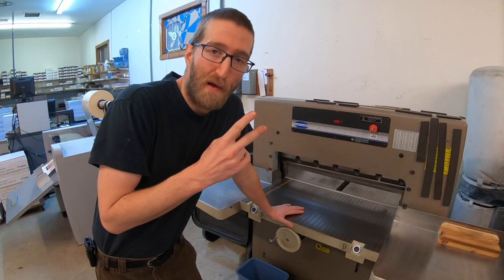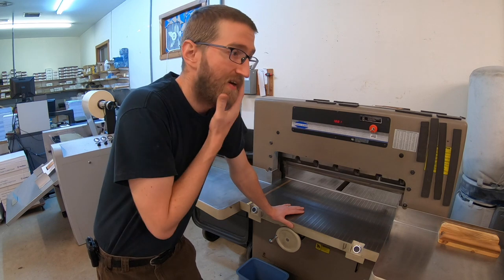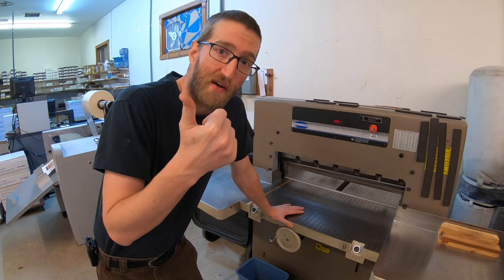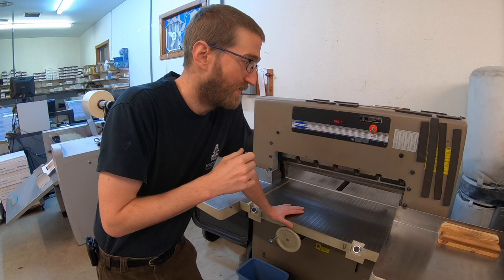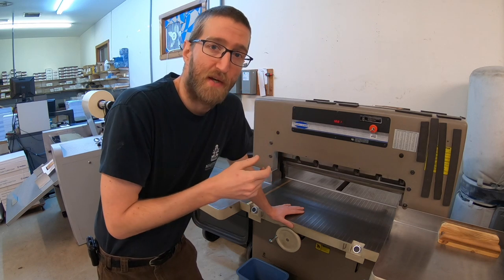Welcome back to Just a Printer. I'm Dan. I'm going to show you how to replace the blade on the Challenge Cutter. The two biggest giveaways that your blade needs to be sharpened would be the sound — it's going to be a much lower, duller sound as it's cutting paper.